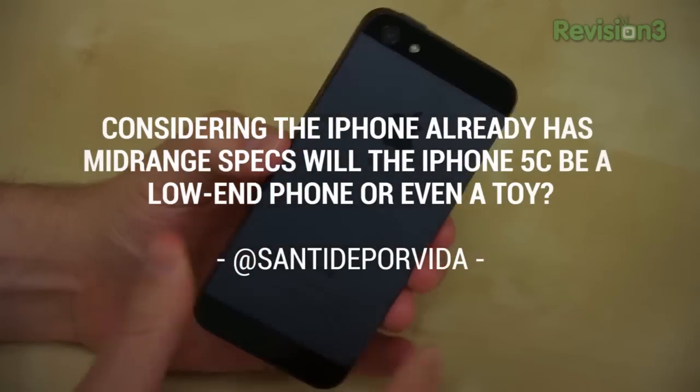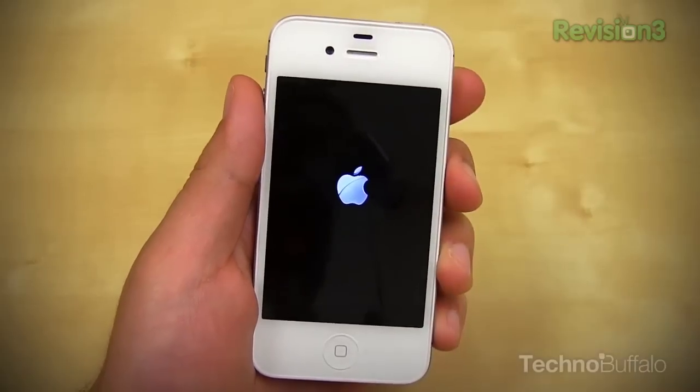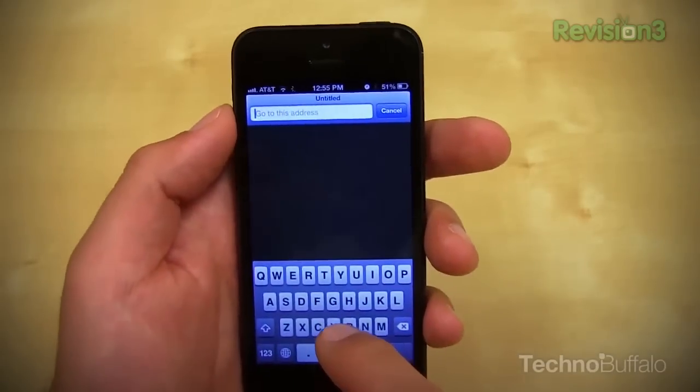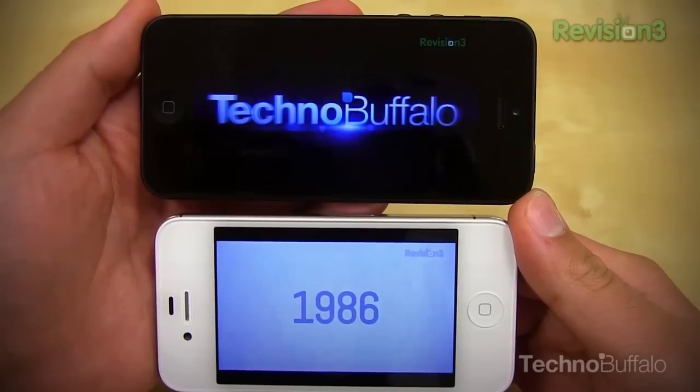Santi de Porvita asks: considering the iPhone already has mid-range specs, will the iPhone 5C be a low-end phone or even a toy? Well, I don't think it'll be a toy. I do think that if it comes to the US, this will be the phone that replaces the iPhone 4S. So on the spectrum, you have the iPhone 4S for free once the 5S comes out, then the 5 for $99 on contract, and the newest iPhone 5S for $199 on contract. It would make sense for Apple to replace the 4S with the iPhone 5C because the production costs will be way less. It would also make it extremely attractive for parents to add an extra line to give a kid an iPhone without spending $200 on a phone they might break or leave at school. If it's inexpensive even off contract, I think it's going to catch on like wildfire here in the States.